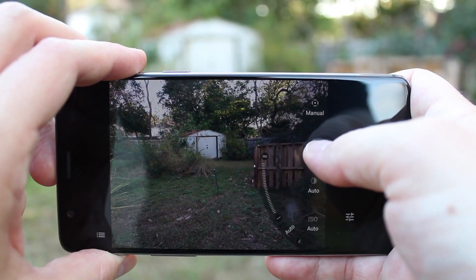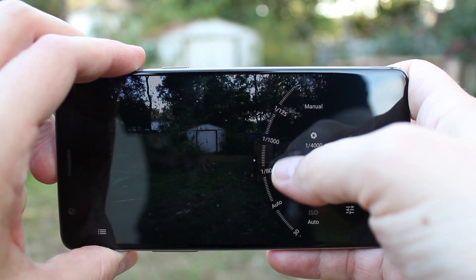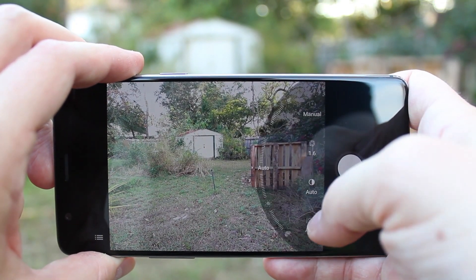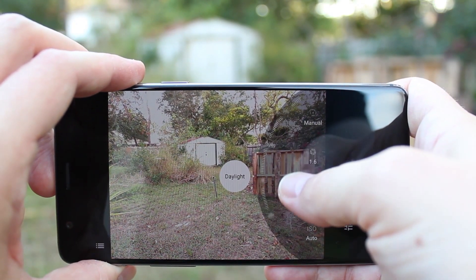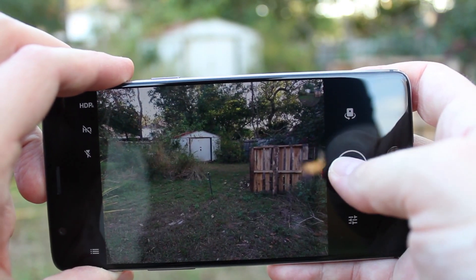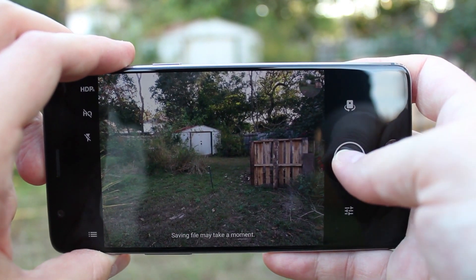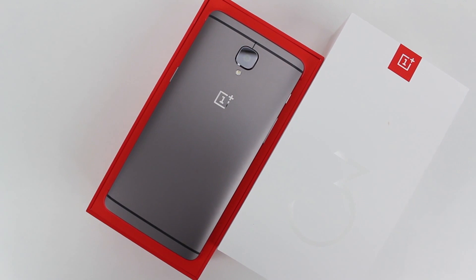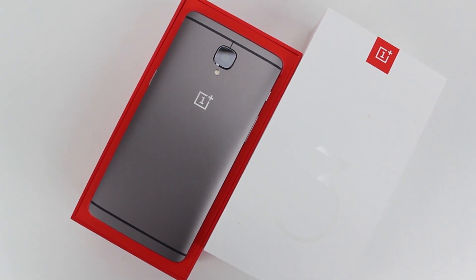Is it worth upgrading from the OnePlus 3? No way — there's simply not enough difference from that phone to justify the cost. However, if you're in the market for a new device and don't want to spend as much money as Google, Samsung, or LG are asking for their latest flagships, OnePlus has your back and has fixed essentially every issue we had with the OnePlus 3, all while retaining all the positives. This is as good as it gets under 500 bucks, period.